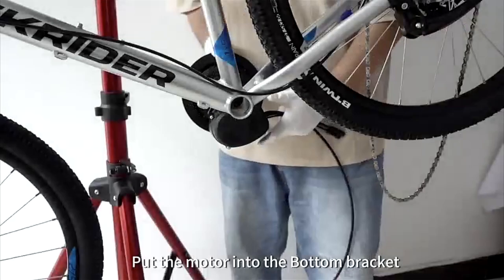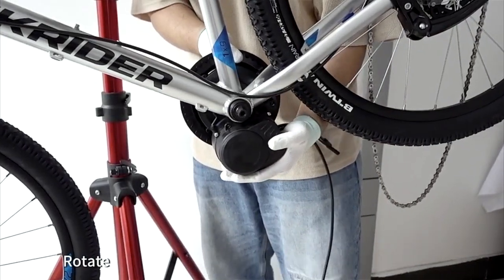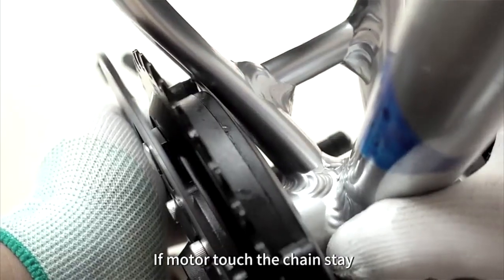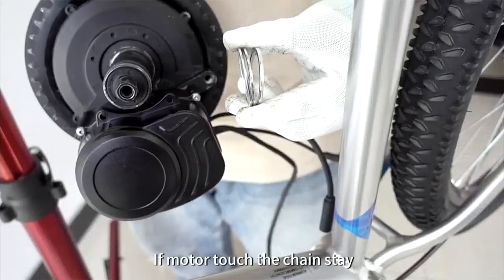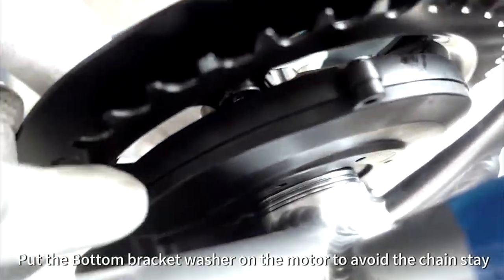Put the motor into the bottom bracket. Rotate the motor to check if the motor touches the chainstay. If the motor touches the chainstay, put the bottom bracket washer on the motor to avoid the chainstay.